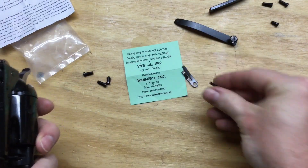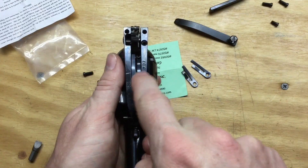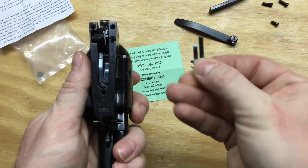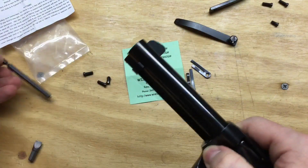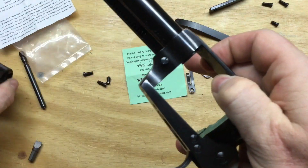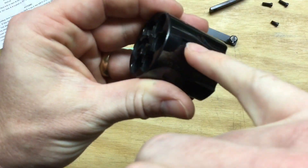This Weisner spring kit came with two of these, and that spring sits right in here held in with one screw. That spring has two arms: one is the trigger return spring, and the other presses up on the bolt that fits in the cylinder notch.